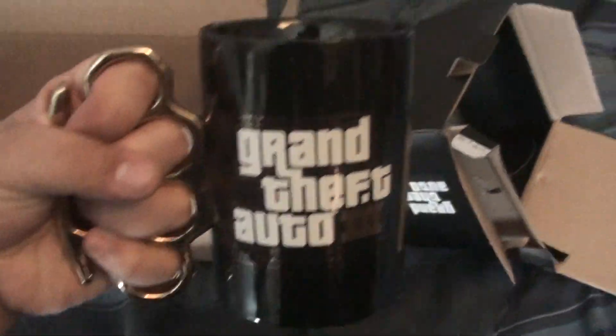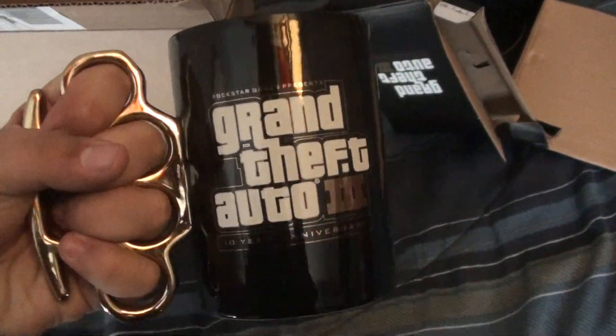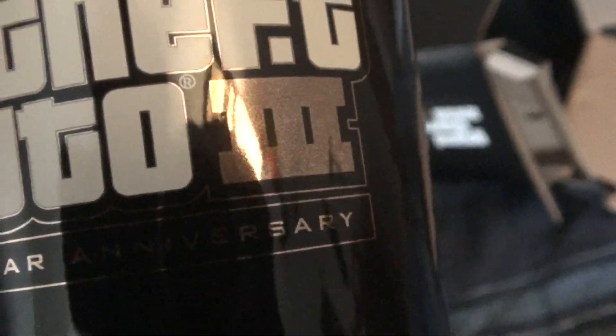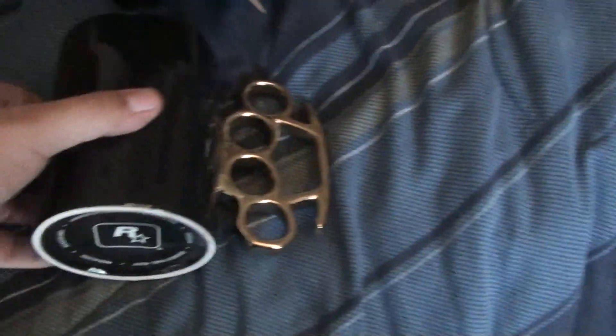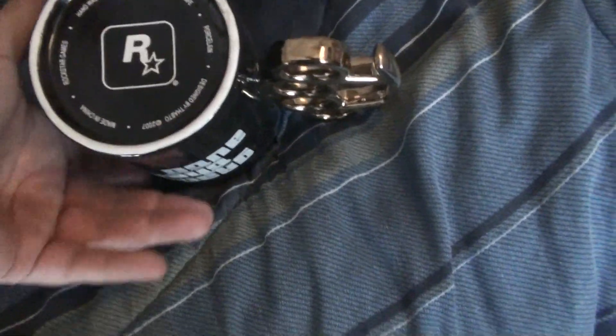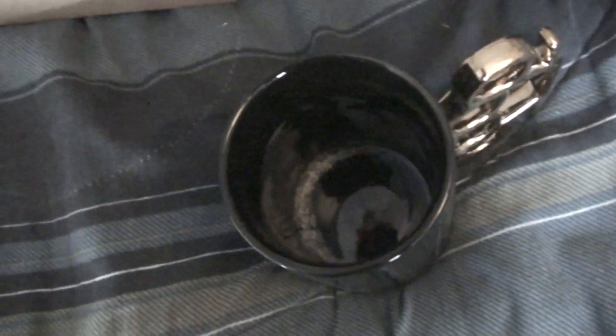And there you go, you can hold it like that. The logo is actually made out of really nice white ink, and every gold part is actually made out of actual 18 karat gold, which is pretty sweet. Got the Rockstar logo on the bottom — it's pretty dusty in there, I'll have to clean that out after.